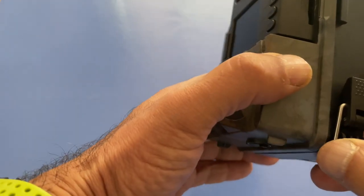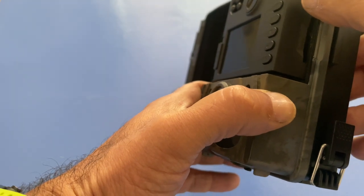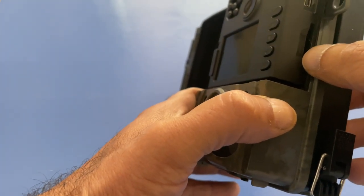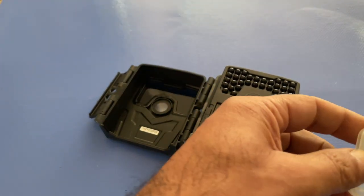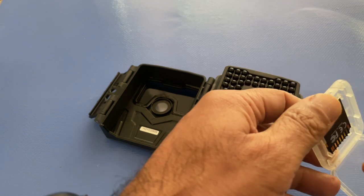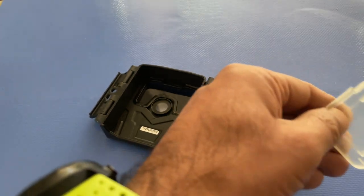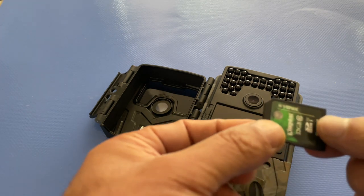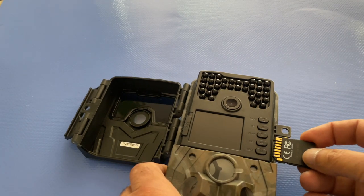To the side you've got a USB port and the SD card slot. The camera doesn't come with an SD card, so you'll need to provide your own — you will need one if you're looking to record anything.